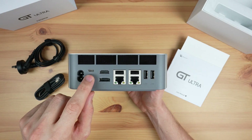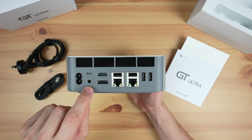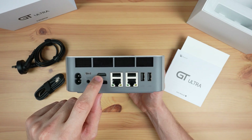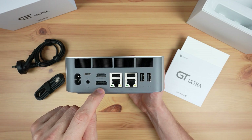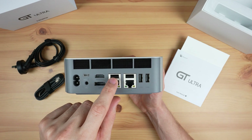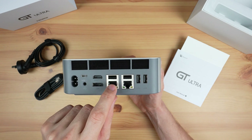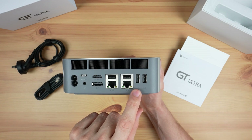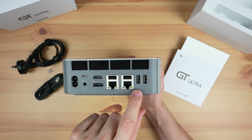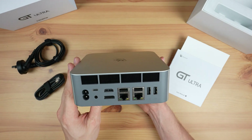On the back we've got our AC input, another USB-C port — although this one is a Thunderbolt 4 port — another 3.5mm audio jack, an HDMI port that can do 4K 60Hz, and a DisplayPort that can do 4K 144Hz. Then there's two more USB 3.2 ports above the Ethernet ports, two 2.5GB Ethernet ports, and another two USB 3.2 ports alongside them. In addition to the 2.5GB Ethernet ports, it's also got WiFi 7 and Bluetooth 5.4.